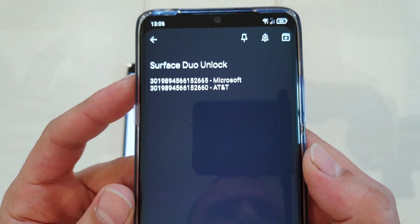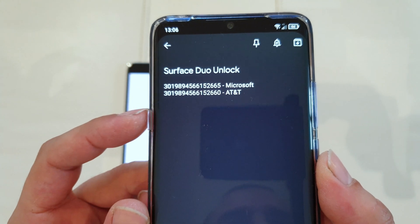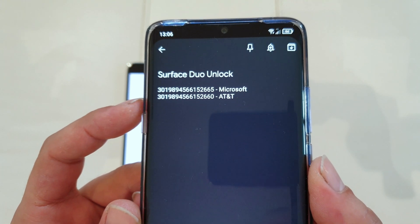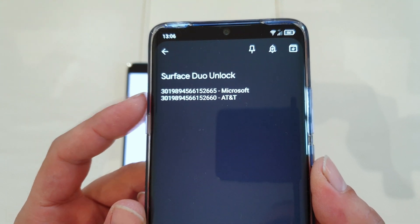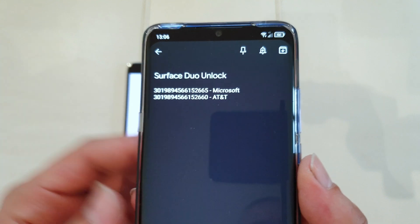To sum it up quickly, these are the two codes that I was given, and the correct code was the Microsoft one and not the AT&T one — which proves the Reddit theory that you have to change the last digit and that's how you get the proper unlock code.